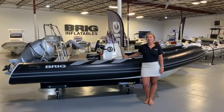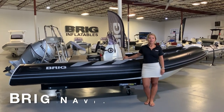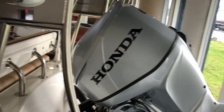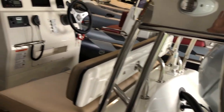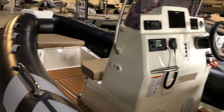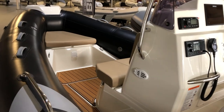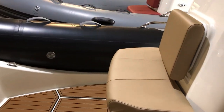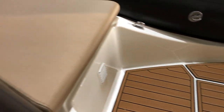This is Kathryn with BrickUSA and today I am here to give you an overview on the Brick Navigator 485. The Navigator 485 is a 16-foot, deep-V hull, rigid inflatable boat that is the perfect choice for anyone who wants to enjoy time on the water with friends and family. It is also a great support boat for a sailing fleet, or just a great rig for anyone who wants a versatile boat that can do it all.